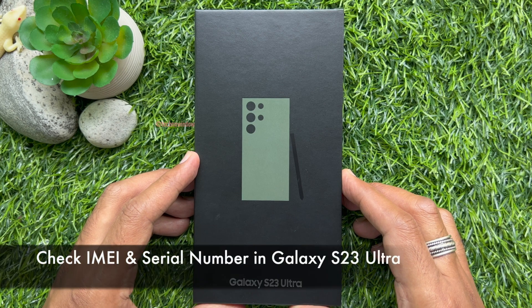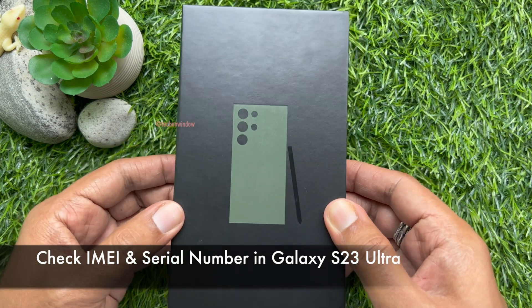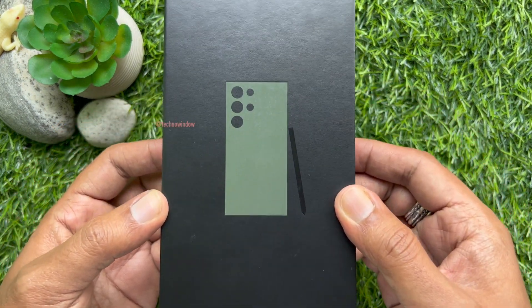Hello everyone, today I would like to show you all how to check IMEI and serial number in Samsung Galaxy S23 Ultra. Let's have a look.